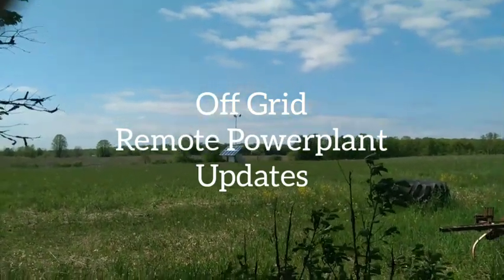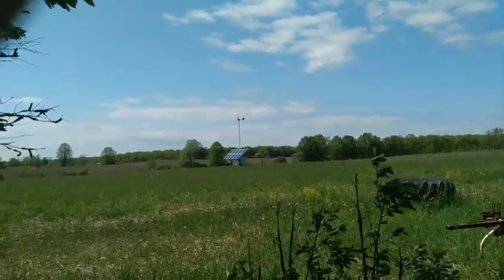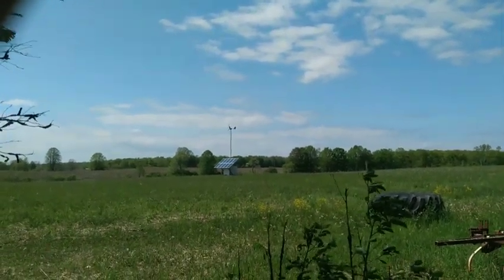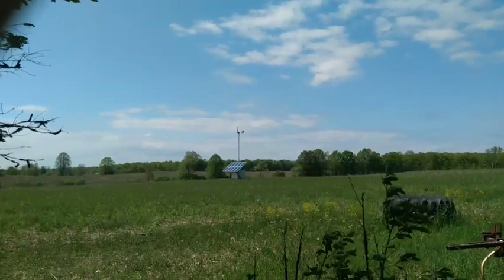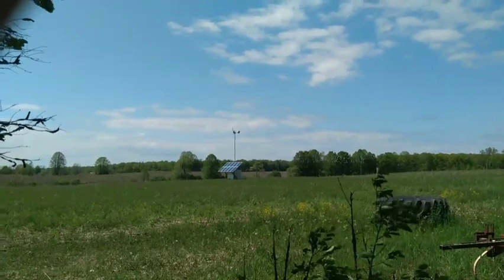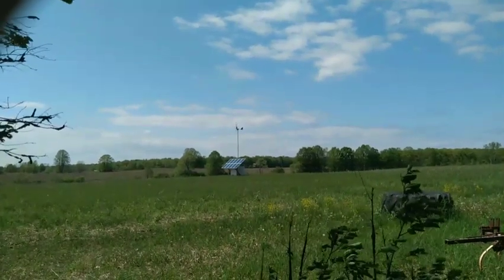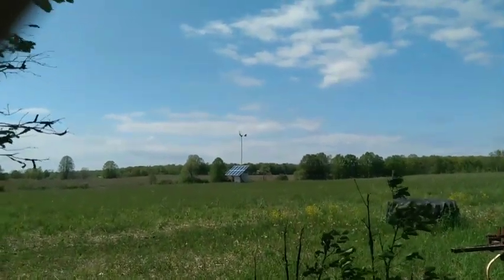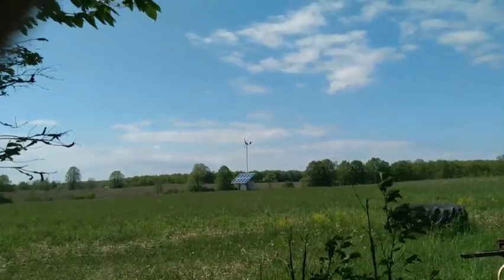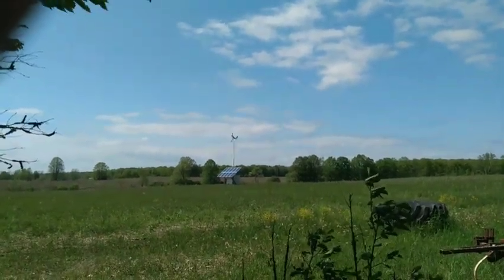Good afternoon. It is May 22nd, Sunday. Back up here in a remote location doing some finishing touches on the remote power plant. This is for a friend who plans to build basically right where I'm standing, and that's going to be the power source for any tools that need to be used, and then also the well pump, and when there is a house here or a cabin, that will be the power source for the cabin.